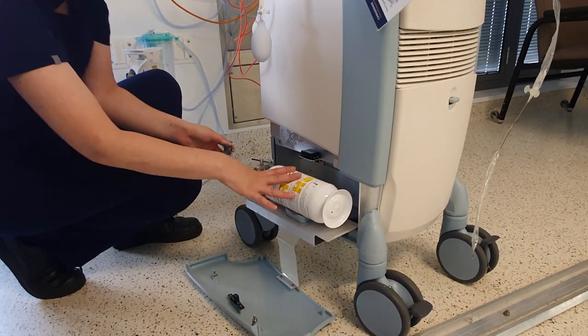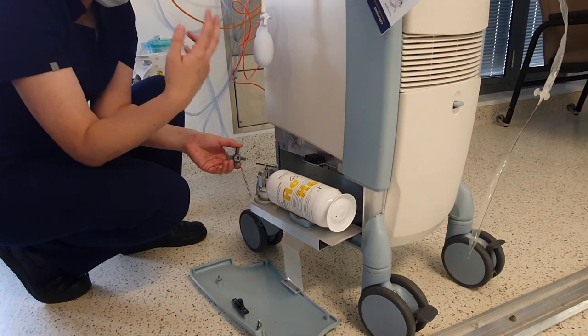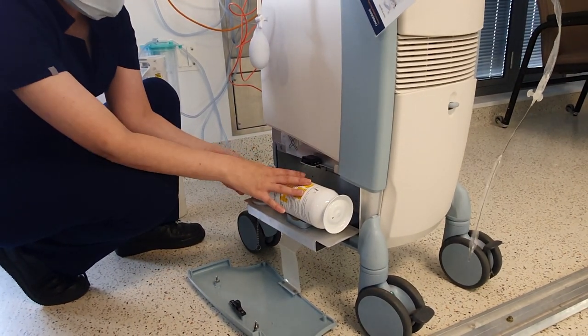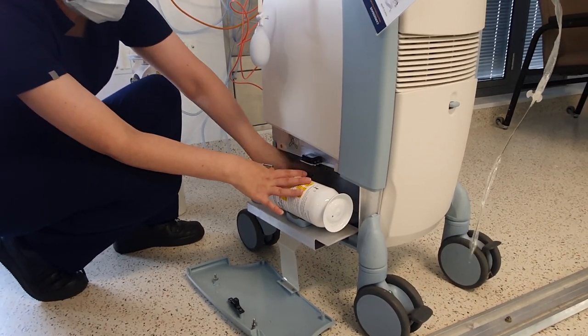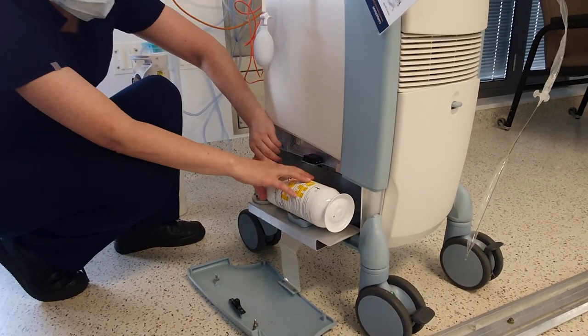The helium tank will be open because that's how the machine actually takes gas every two hours. So what you need to do is close it — righty-tighty to close, lefty-loosey to open. So I'm going to turn towards the right, and then you're going to take the old helium tank out and unscrew here.